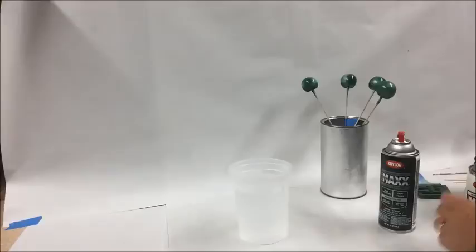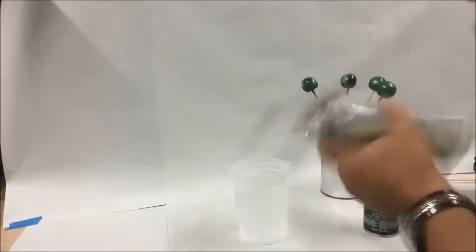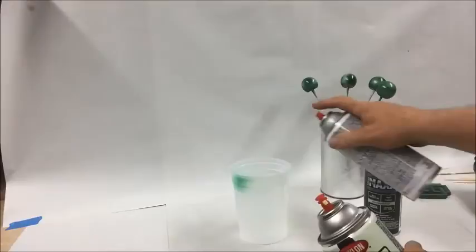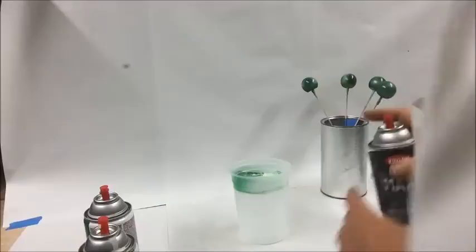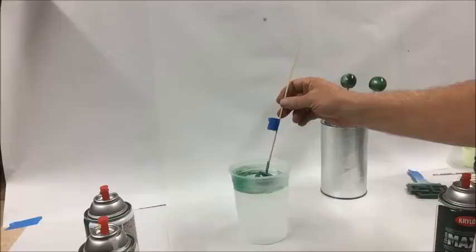I want to spray a little bit of each color for my jade appearance on top of the surface of the water. You do have to work fairly quickly so that the paint film doesn't dry before you dip your item into the surface of the water. So we'll just spray a little bit of these colors of paint and twirl it around a little bit with the stir stick to give that marbleized look to it.